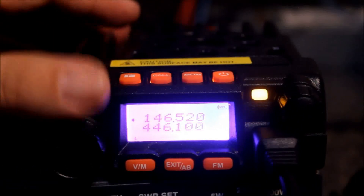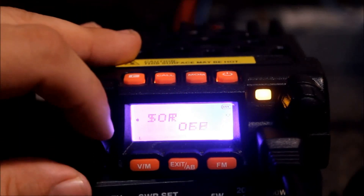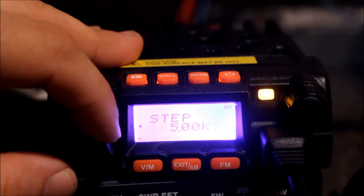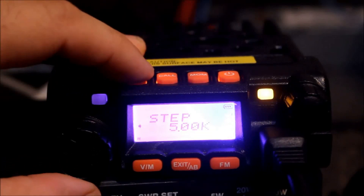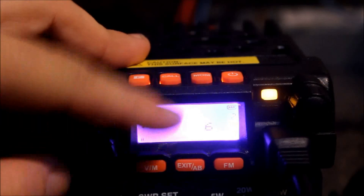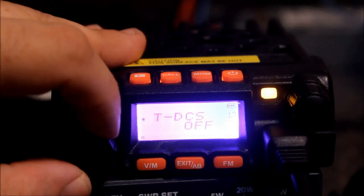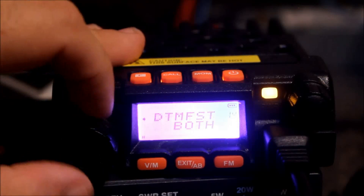Here we have the radio powered on. You've got your standard menus. Transmit power is menu number three — it only has two settings, low and high. It does not go to 2.5 kHz. It goes 5, 6.25, 10, 12.5, 25, and back to 5. Squelch is auto set to 2, goes up to 9. Default is 2, so I'll just leave it there. There are some other standard menus in here.